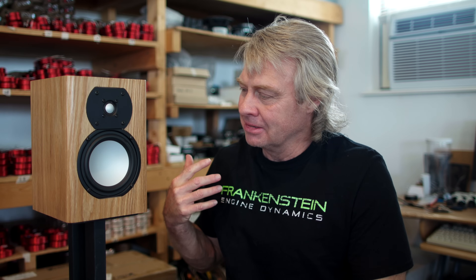Hey everybody, welcome back to GR Research, where again we are checking out the new little desktop mini that I just threw a video out on last week. As you guys know, the mini is not only a new desktop speaker, but it's something I'm throwing out there as a loss leader.